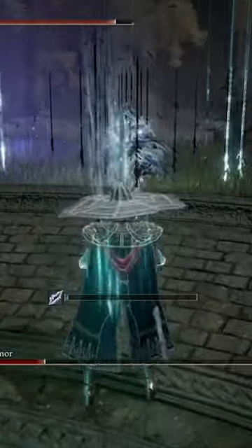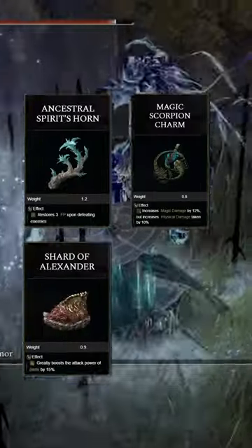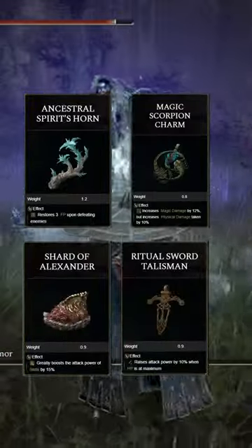So, to get the most out of this weapon, we're going to be using the Ancestral Spear's Horn, the Magic Scorpion Charm, the Shard of Alexander, and the Ritual Sword Talisman.